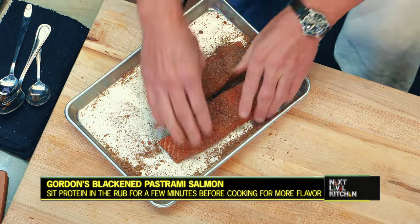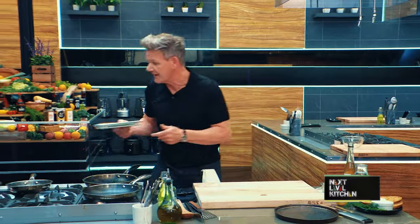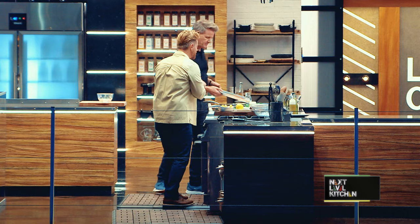This is an oily fish. So as it starts to sit, the oil comes out and all those spices permeate. Oh, I love that — it's taking me home. The Lower East Side of New York. Let's go.